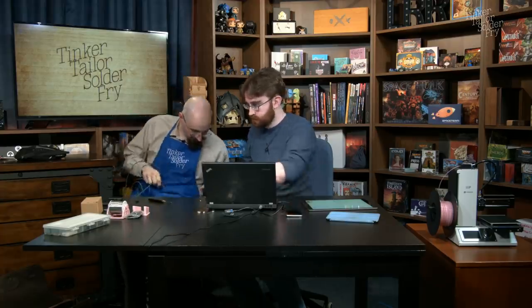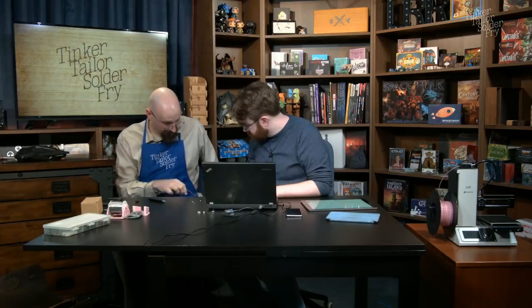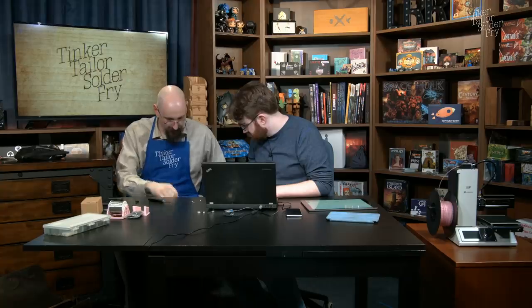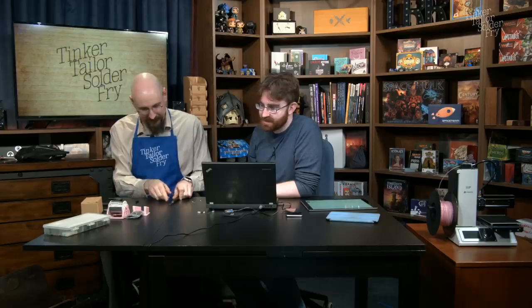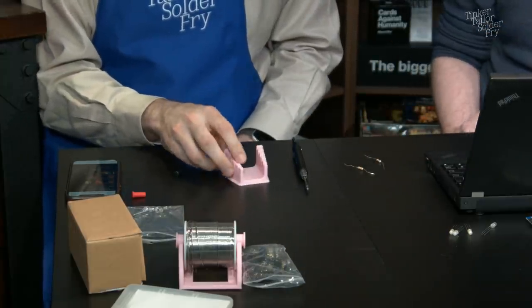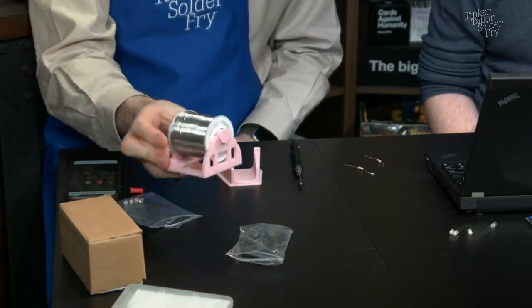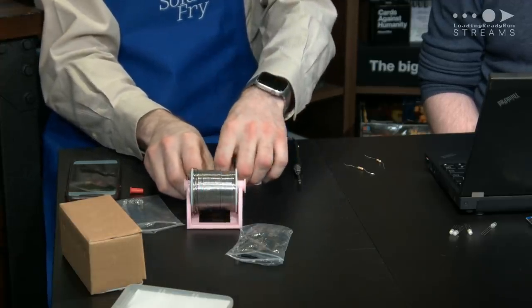Ian's excited to test the new USB power brick purchased specifically for this. The TS80 requires Qualcomm Quick Charge 3 — not just any USB power delivery. He notes the 3D-printed soldering finger holder and solder roll holder, both quite useful. That's where the pink filament has gone — a pretty substantial roll.